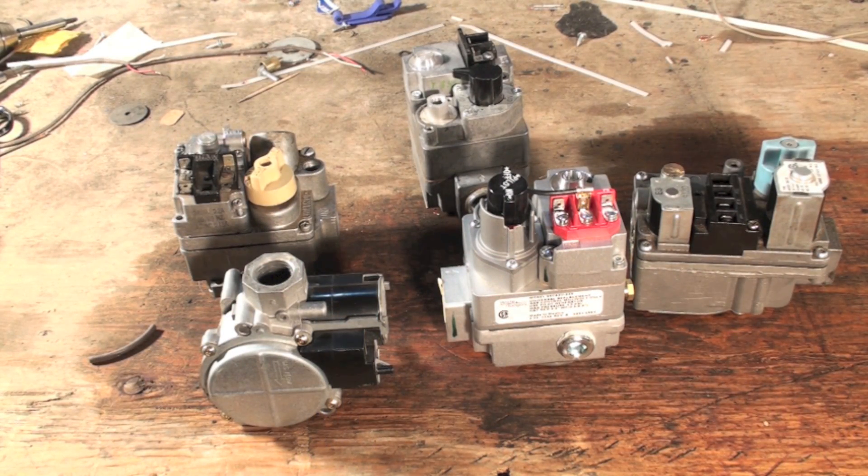I've been asked about where you tap these things to check the pressure on these gas valves. First of all, before you decide to tap pressure to see what the manifold pressure or incoming pressure is, you do have to shut off the power of the unit and shut off the gas cock.